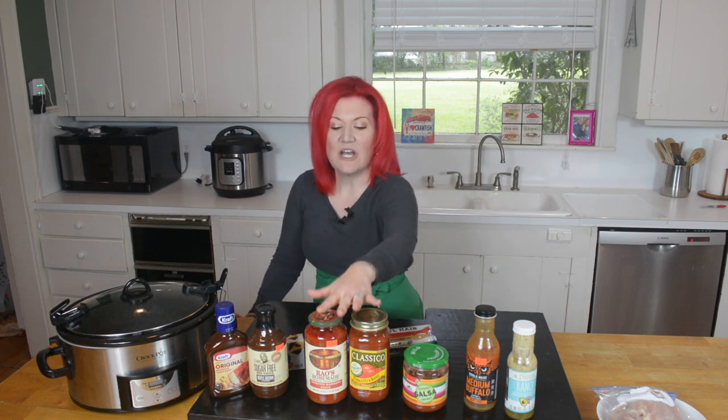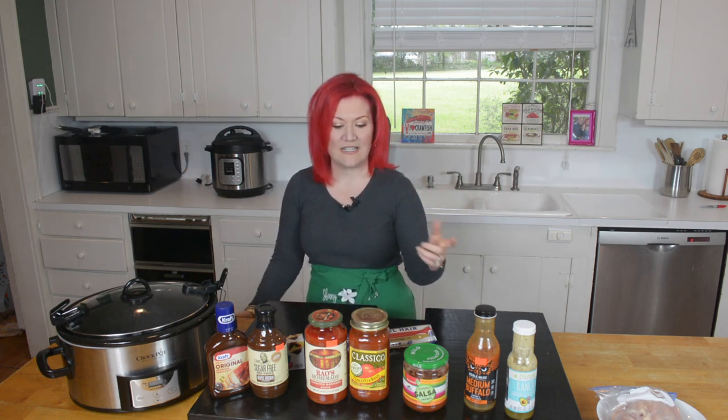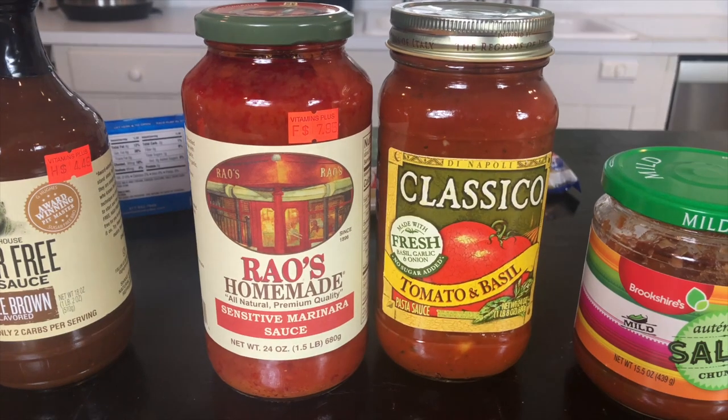Number three is pasta chicken. Grab your jar of pasta sauce and add it with your chicken in the slow cooker on low for four to six hours. I have a traditional store brand here, which is Classico, but because I'm keto, I personally use Rao's. This is up to your discretion.